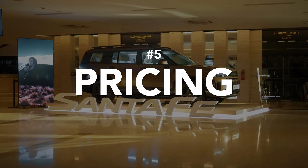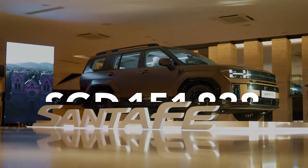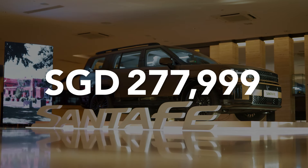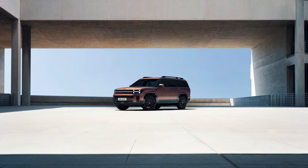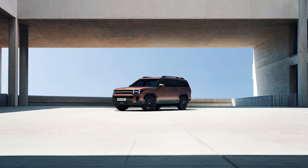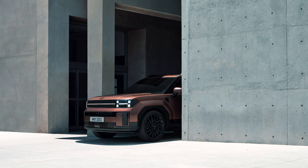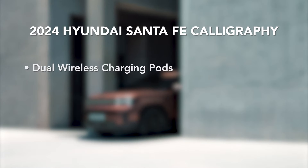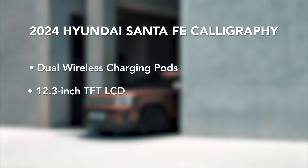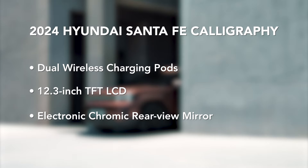Lastly, price. The launch price of the all-new Santa Fe Turbo Hybrid Calligraphy is at $277,999, inclusive of current COE. A more affordable Santa Fe Turbo Hybrid is set to join the range soon. While there are aesthetic differences between both variants, the Calligraphy also comes with more advanced features such as dual wireless charging ports, a 12.3-inch TFT LCD, and an electrochromic rear-view mirror.